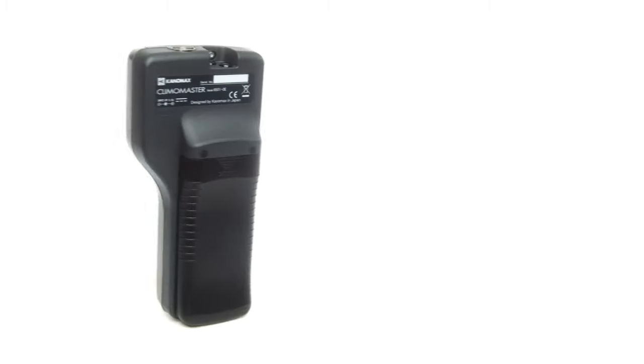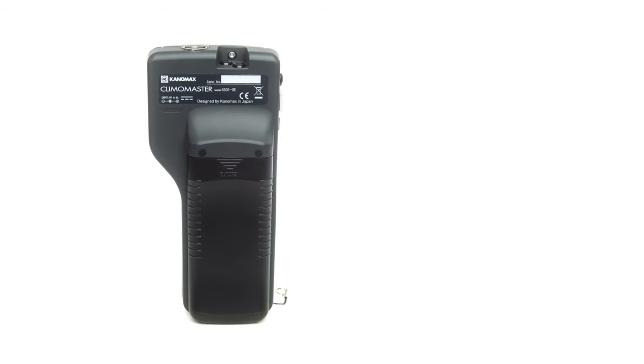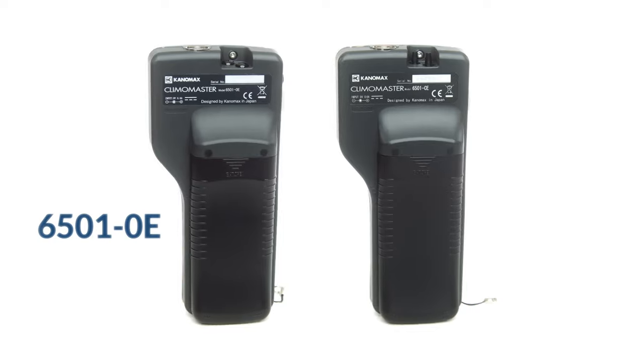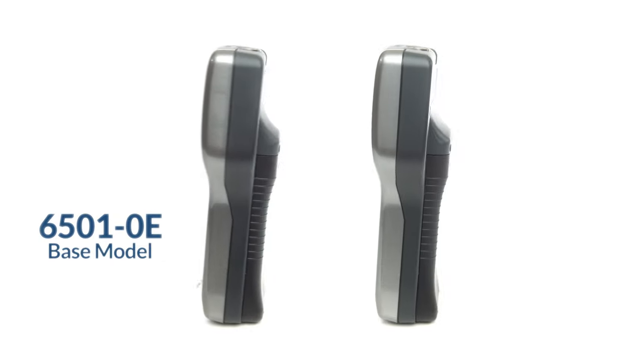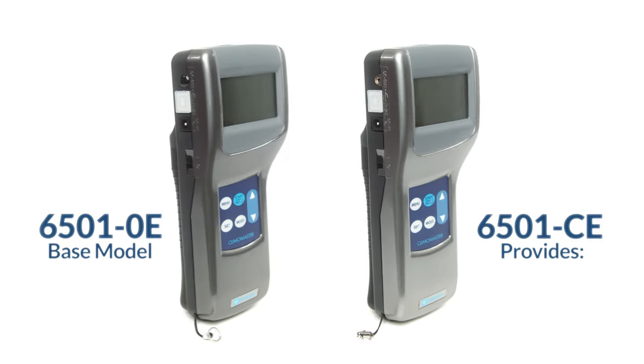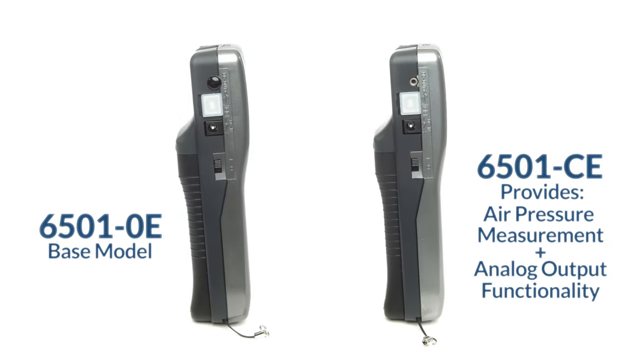Canomax's 6501 series of Climomaster hotwire anemometers are available in two models: the 6501-0E, which is our base model, and the 6501-CE, which provides additional options like air pressure measurement and analog output.